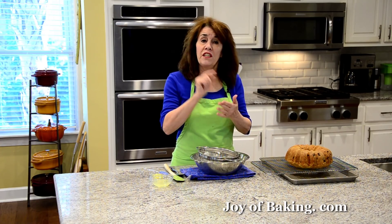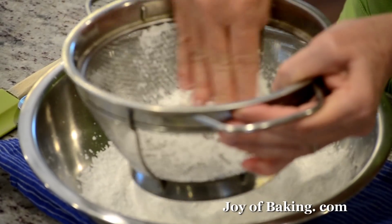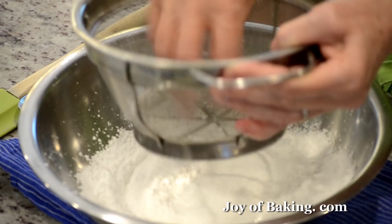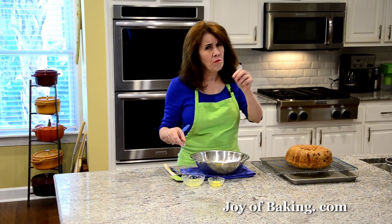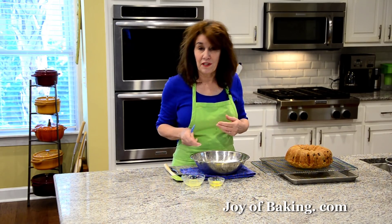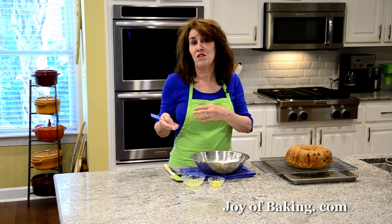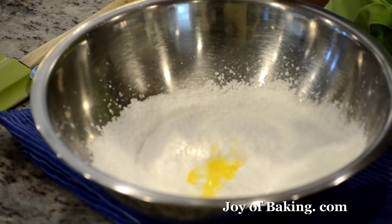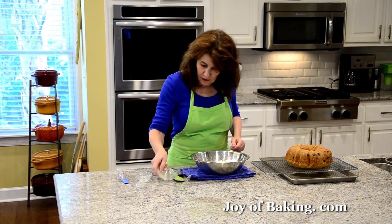That's the nice thing about using a bundt pan — you have such a pretty design on your cake. I like to put a lemon glaze on it; it dresses the cake up and adds a lot of flavor. Lemon with blueberries is really nice. Let the cake cool down to room temperature, then we'll make our lemon glaze. In a bowl you will need one and a quarter cups, which is 150 grams, of confectioner's sugar, also known as powdered or icing sugar. Sift the powdered sugar because there tend to be lumps. Then add a half tablespoon, seven grams, of melted butter, along with about three tablespoons, 30 grams, of freshly squeezed lemon juice.